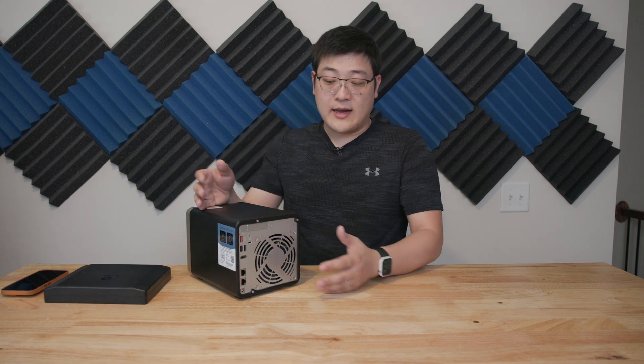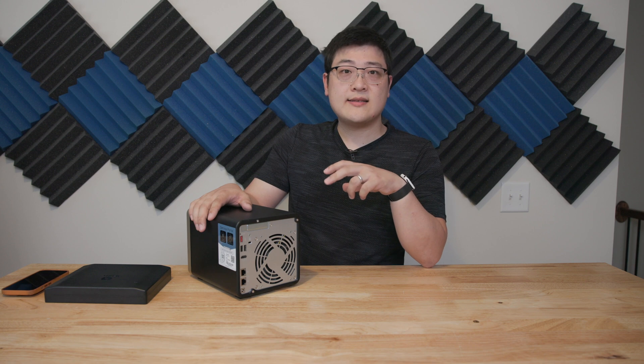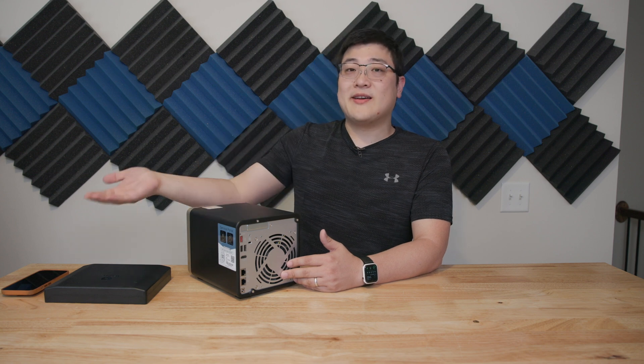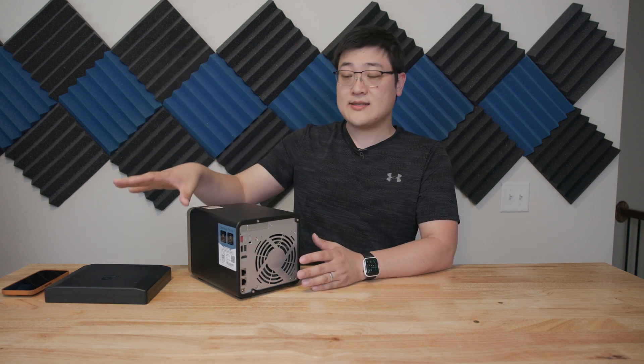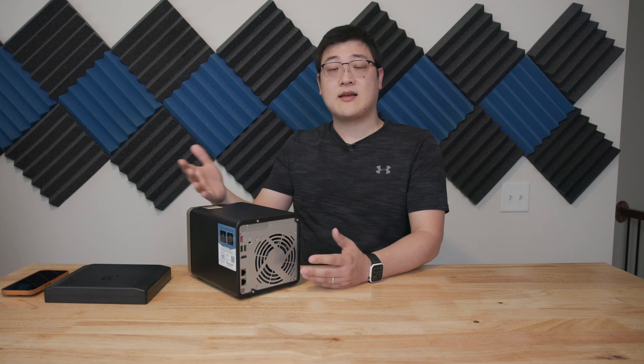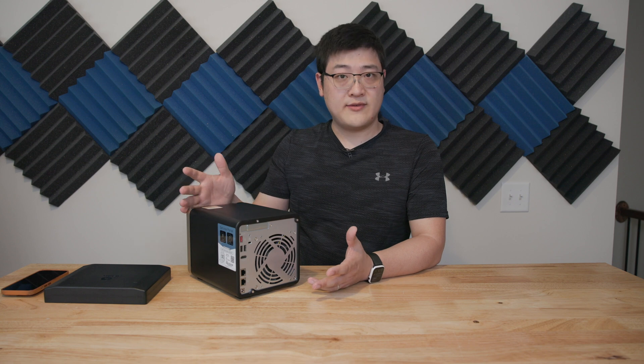Because the power supply is external, there are no fans associated with it — it's a laptop-style power brick — so it's going to be relatively quiet. Speaking of noise, the fan on the back is also pretty quiet. In my testing, the loudest part is really the four drives spinning at either 5400 RPM or a louder 7200 RPM. When the drives spin down, this thing gets really quiet, which is nice. I've been using it on my desk for the last couple of months and the noise levels are appropriate for this device.